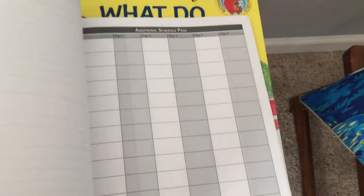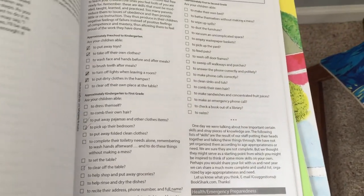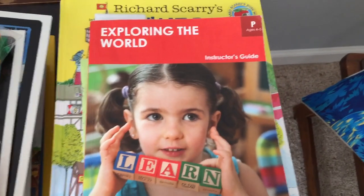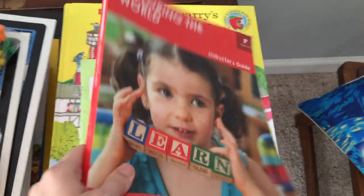It has sections that tell you about how Bookshark works, additional schedules so you can write your own schedule, little trip tips, and a life skills checklist to see if you can master those things yet. I highly recommend you get this Instructor's Guide from Bookshark. You can buy the whole thing in one box curriculum, or you can just get the Instructor's Guide and order the book sizes you need. This thing is awesome.